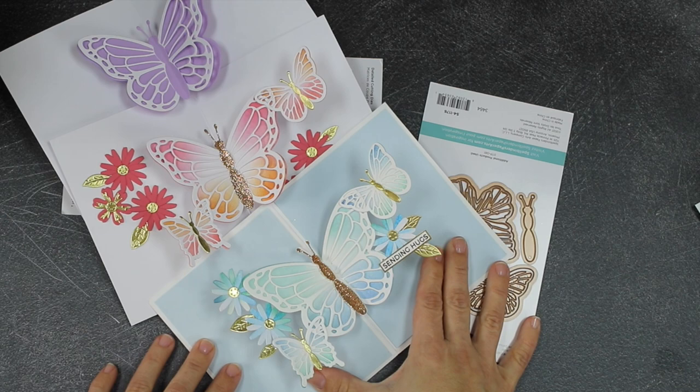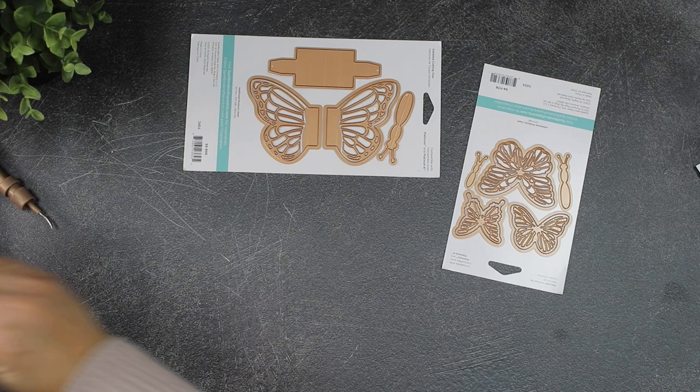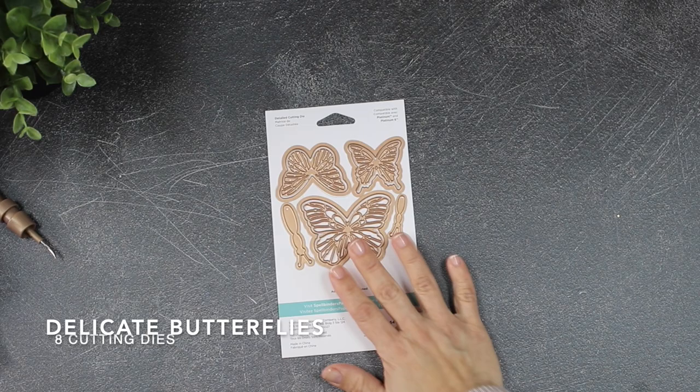Here I have another sample idea — the same concept with different colors. This card features all the elements hanging from the butterfly wings, while this one has all the elements at the background. I have another card sample using other colors and different background elements, and you can also use the pop-up butterfly to fully decorate the front panel of your cards.